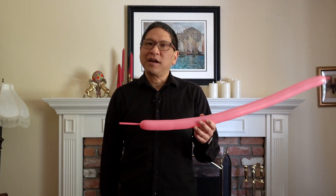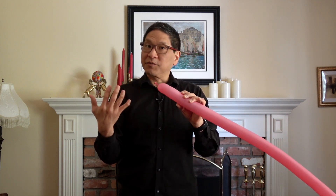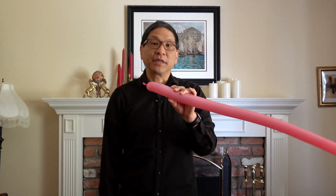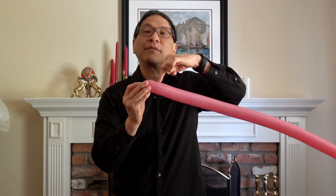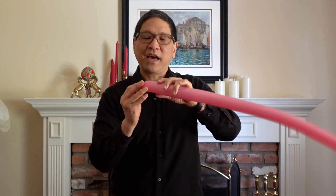Let's start with the nozzle end. You're going to start with a tulip twist. It's called this because it resembles a tulip. It's kind of a specialty twist that you might use at the beginning of making a sword. You take your finger and push it inside of the balloon, and then you twist right about where the tip of your finger is, and you try to catch the end of the balloon. Let me show you how to do that.